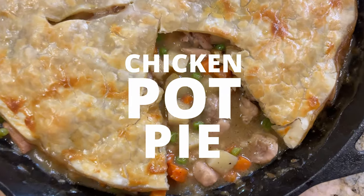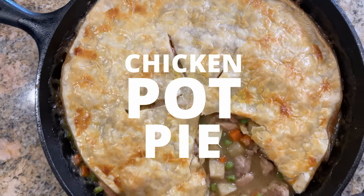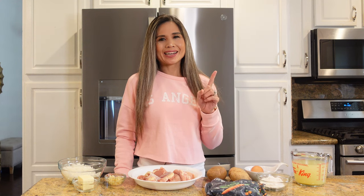Today I'm going to share with you this super easy skillet version of chicken pot pie. Chicken pot pie is a classic warm and comforting dish, and this no-fuss shortcut version is easily made in one pan. It has tender pieces of chicken and veggies smothered in gravy and topped with a store-bought pie crust.